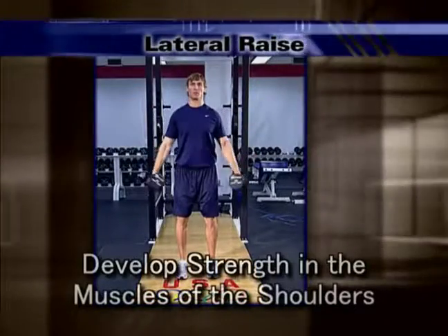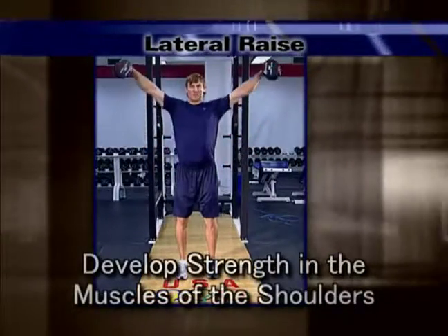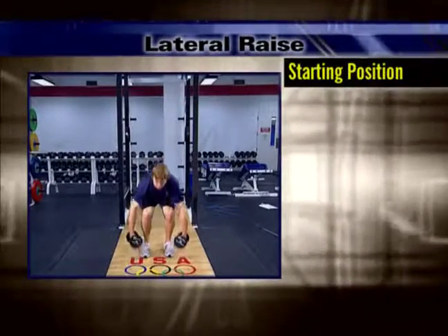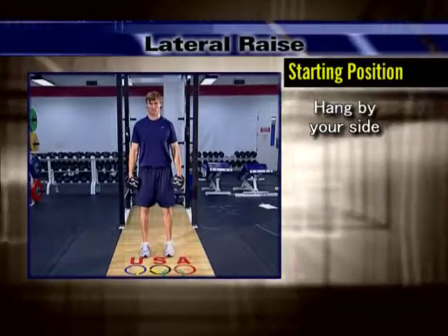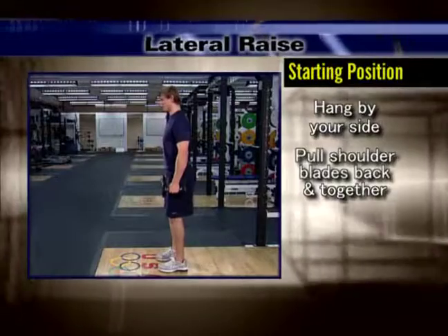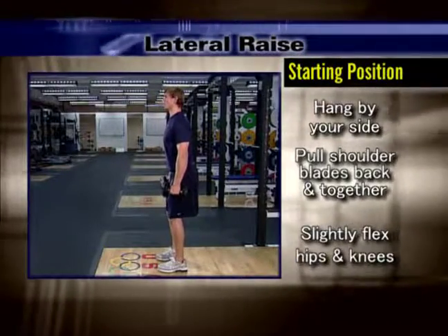The purpose of the lateral raise is to develop strength in the muscles of the shoulders. For the starting position, begin by gripping the dumbbells and allowing them to hang by your sides. Pull your shoulder blades back and together, raising your chest. Slightly flex at your hips and knees.